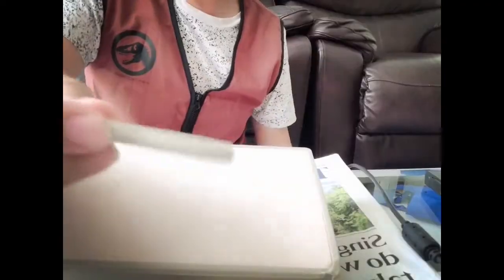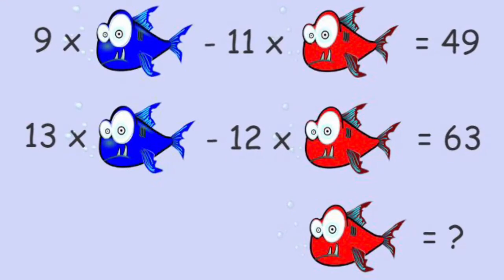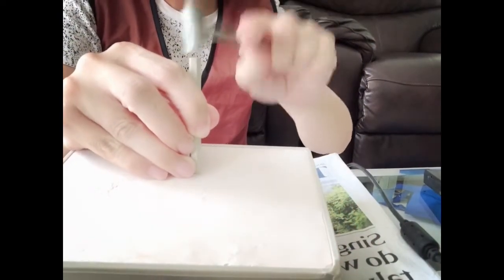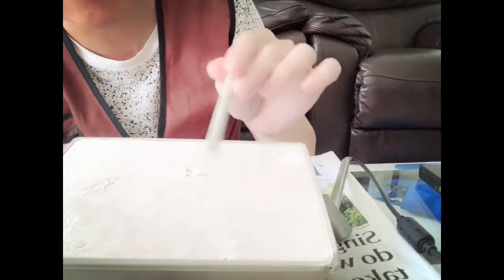Alright, let's start — get the chisel and a hammer. If your hammer is not in your set, anything hard is fine. The main thing is, put it at about 45 degrees. You're going to hit it. Let it go — about a few millimeters like this. And slowly lift it up.